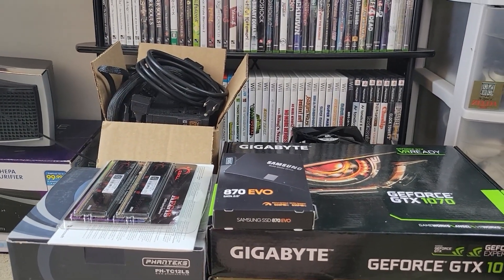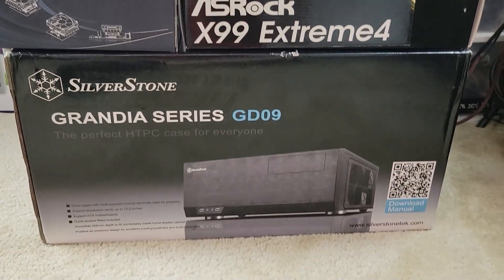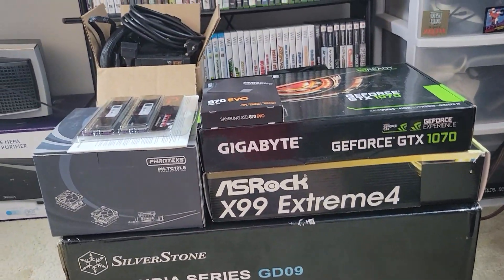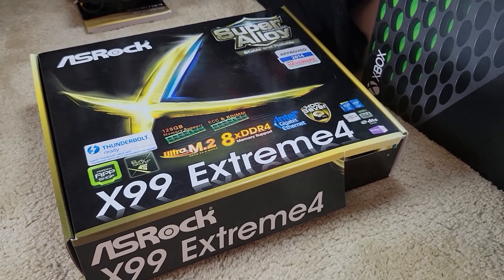And therefore, after the last upgrade, I've taken those old parts plus some new parts, and I can finally build something I can bring over to Grim's house, to my grandparents, to wherever I need to film videos.